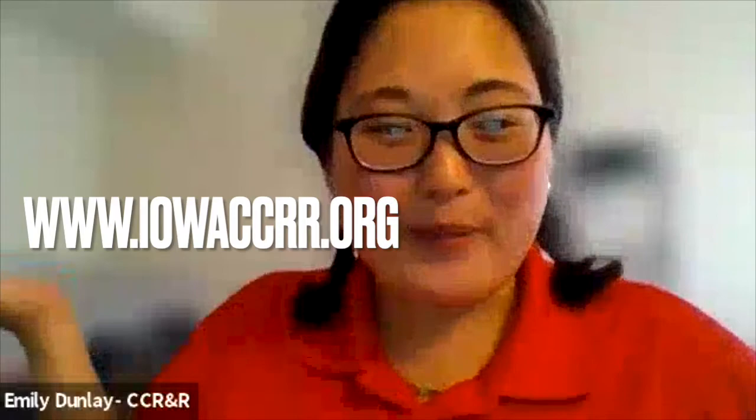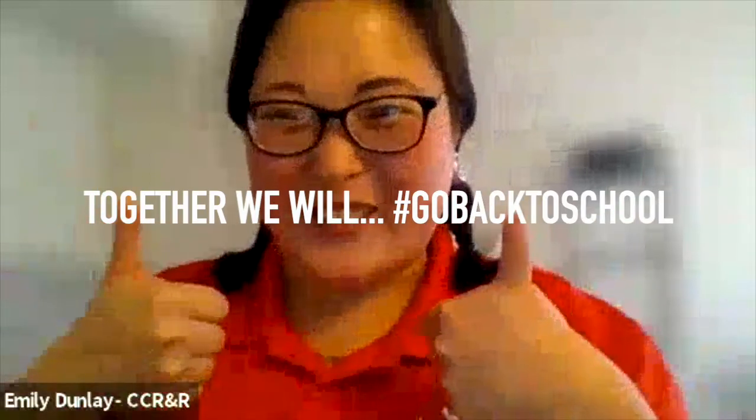Thank you so much again, Diane, for being with us today. And remember, for more information on how to stay healthy and safe this school season, visit www.iowaccr.org. Together we will go back to school.